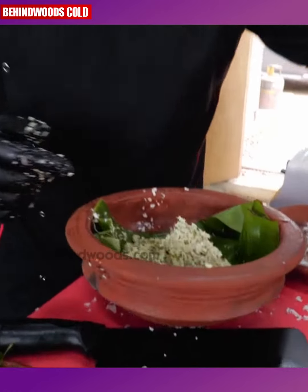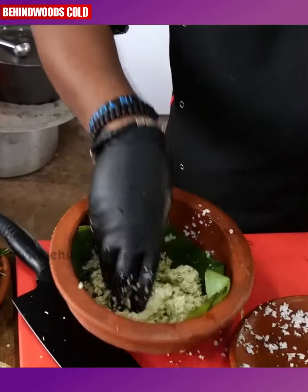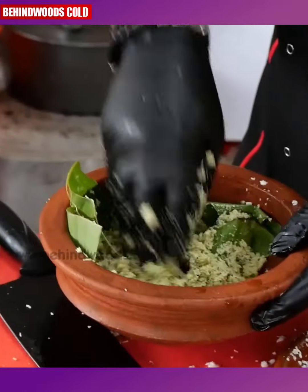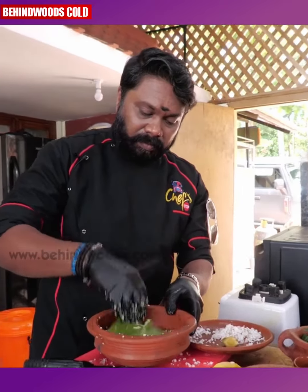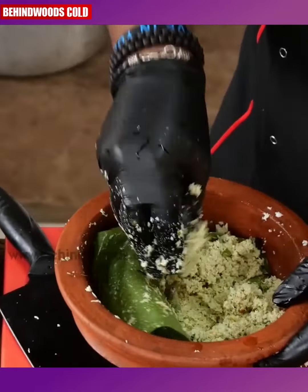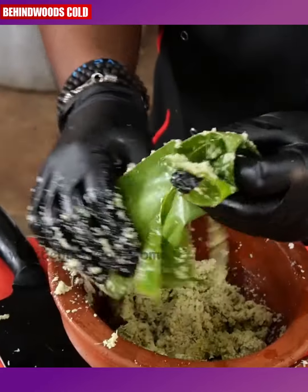I'm going to cook it up — this is the magic. We will cook it up. Then a little — this is the meal maker.